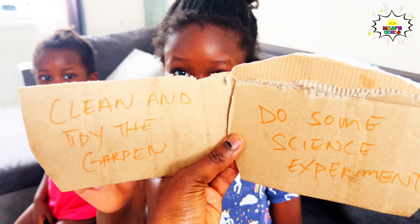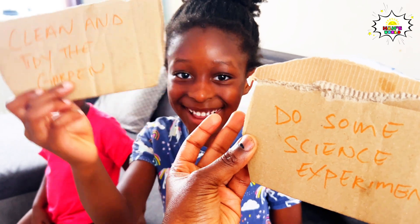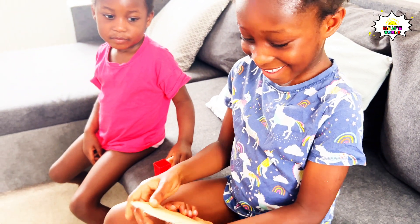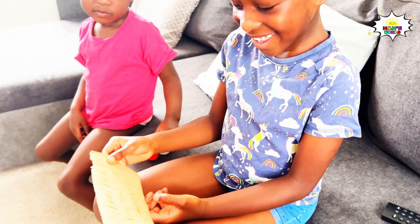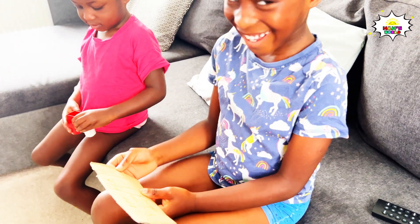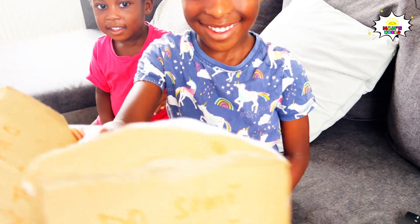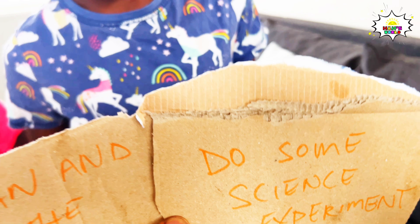Are you really, really sure? Okay, I'll pick it then. What does it say? What does it say? Pick the other one then.